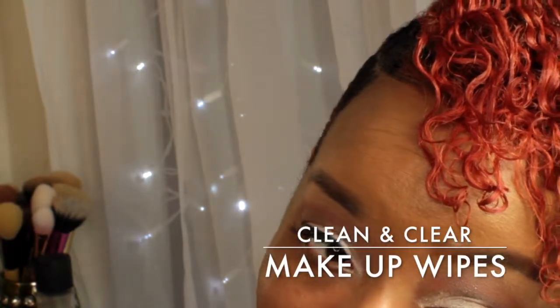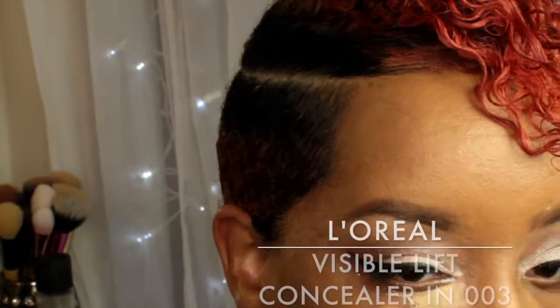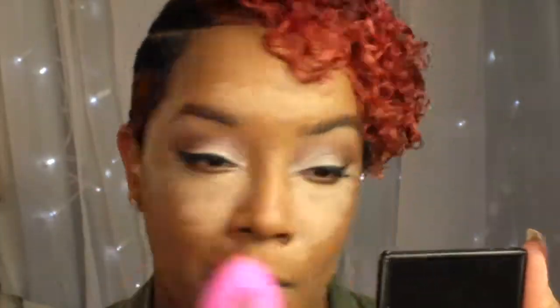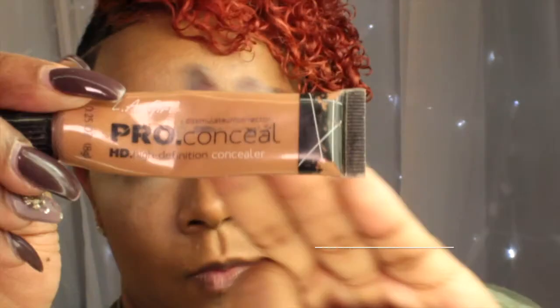Next I'm taking my Clean & Clear makeup wipes just to remove the fallout from the loose pigment. Then I'm going in with my L'Oreal Visible Lift Concealer in Medium number 3, and I'm going to take my damp beauty blender and just blend that in. Next I'm going in with my LA Girl Pro Conceal in Toffee and I'm just going to add that on top of the other concealer just to bring back some of the color.